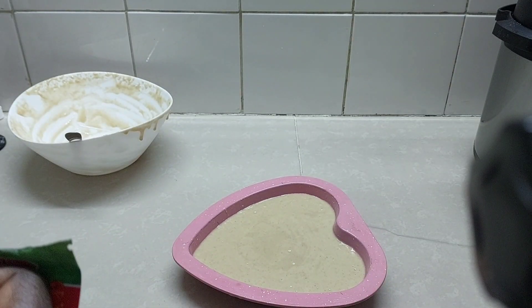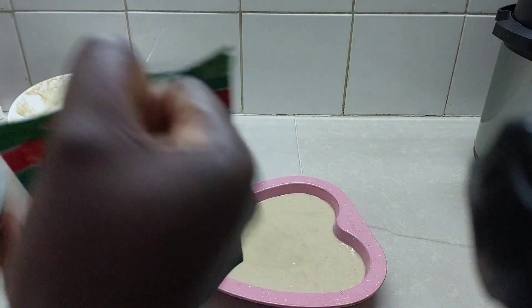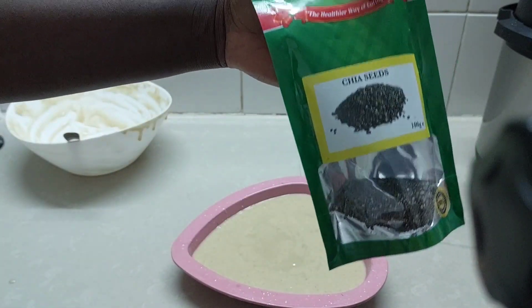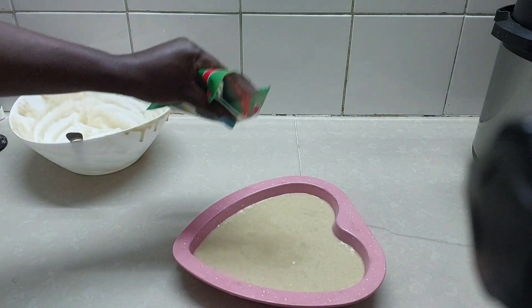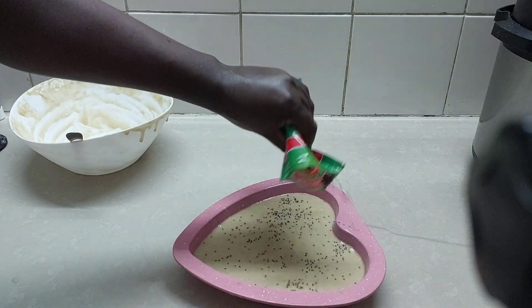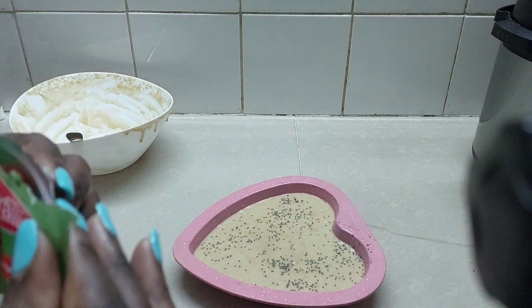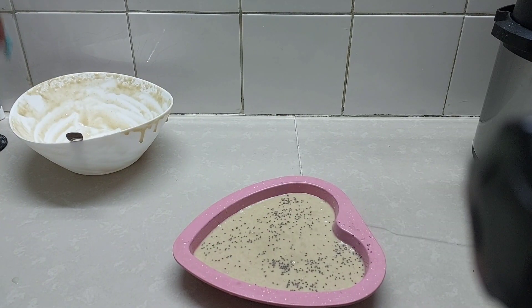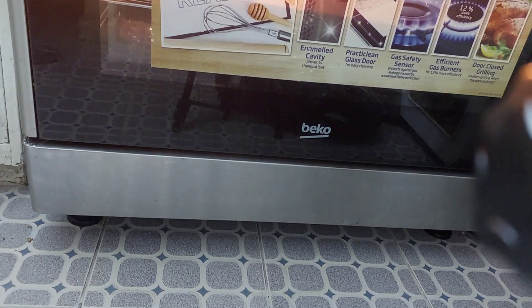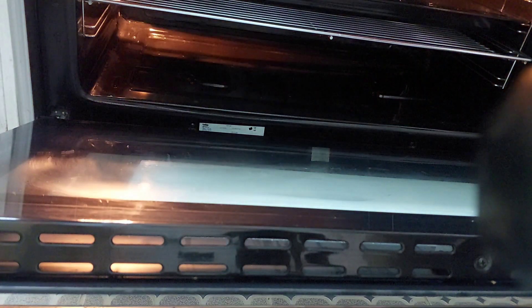For this cake we're going to add chia seeds — we'll just spread a little. The oven is preheating and we're going to bake at 150 degrees for 40 minutes. Our oven is already hot, and we're going to add our cake and wait.